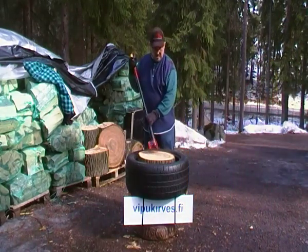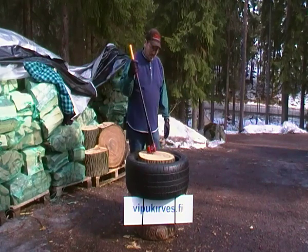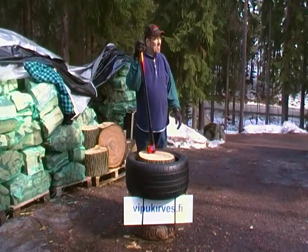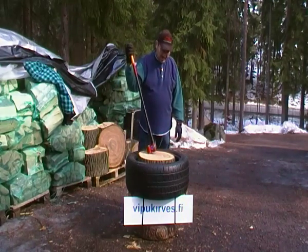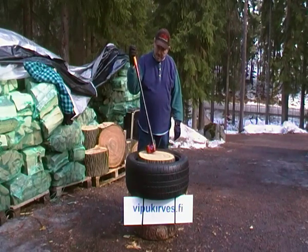Hello. Here I am again, with a piece of elm. They say that it's a little bit difficult to split with the normal conventional axe.